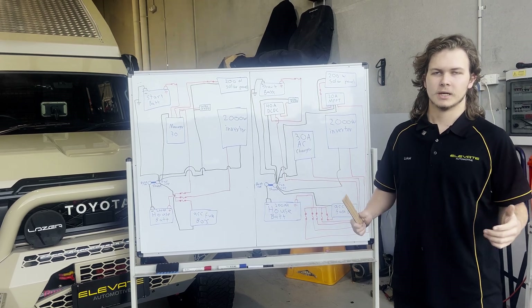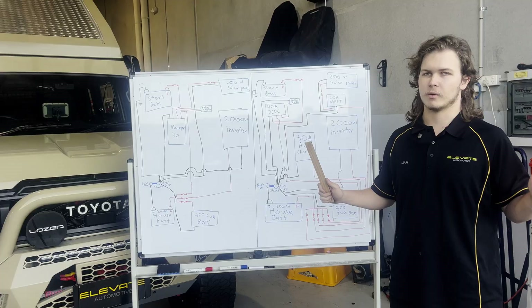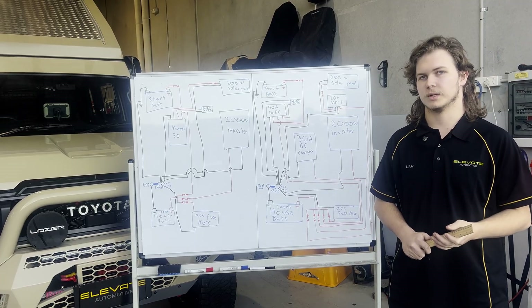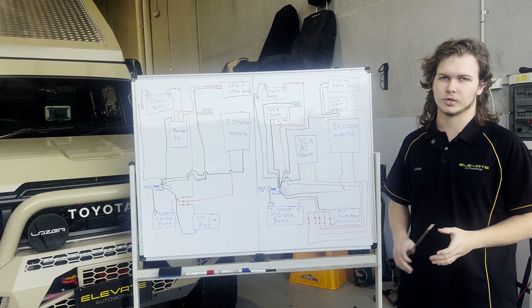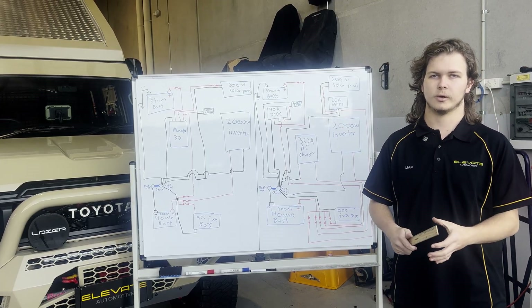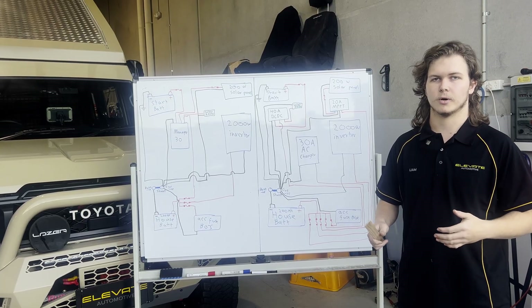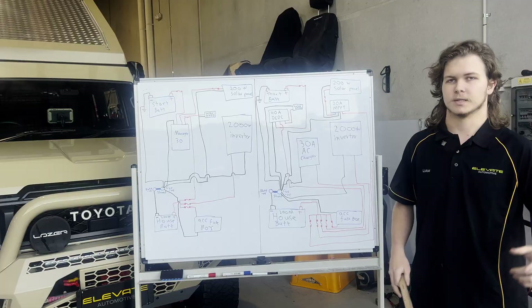Hey guys, it's Liam from Elevate Automotive. Today we're starting a new series running through a whole bunch of tips from the workshop about what we would do in our setups and reasons why you might want to improve your builds. We're going to be going through DC-DC chargers, solar controllers, and your whole charging system — a way to optimize them, what might be the best for your system, and reasons why you might choose a combined controller over individual components. Let's get into it.